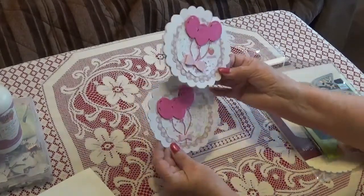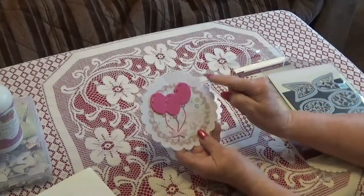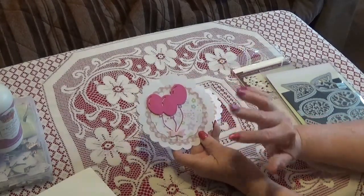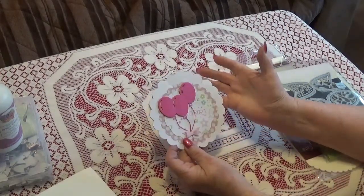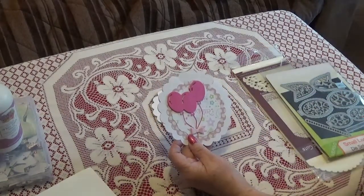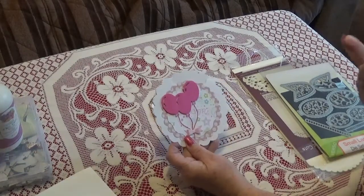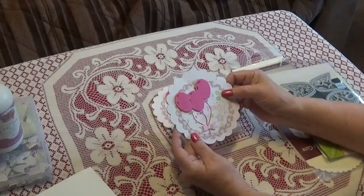I created two that are fairly similar. The scallops I used I've had cut forever - like maybe four years. When I cut stuff out I like to cut out a lot at one time. Sometimes I'll take a whole week and do nothing but die cutting. That way I have a variety to choose from if I want something immediately, plus I love having a stash.